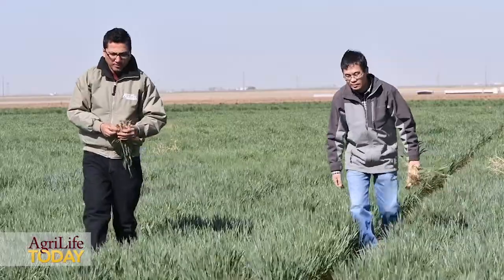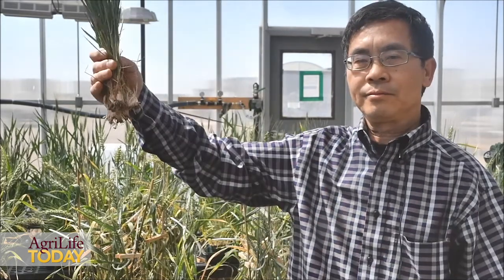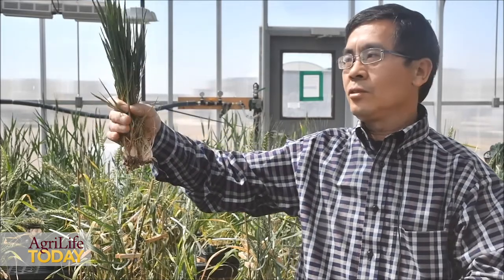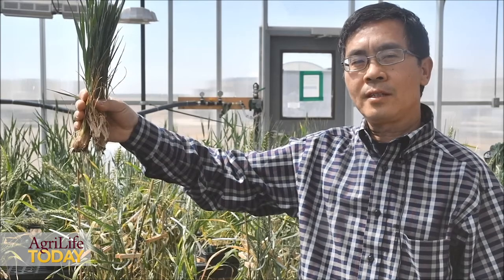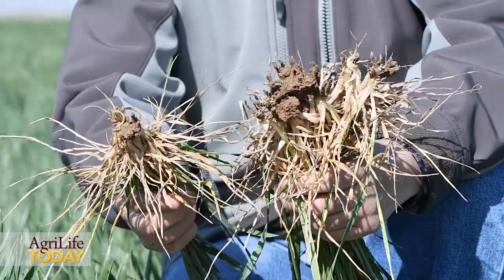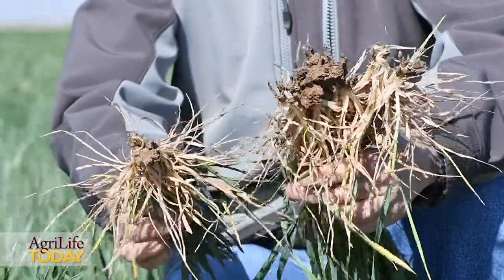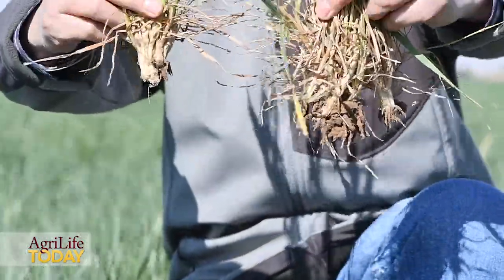If you look at the dryland wheat around here at bushland, you will see the plants still alive. Some of the plants will look like this — you can see they look very good, and you really don't see much water stress symptoms. But if you pull the roots, you will see these plants really don't have many crown roots.